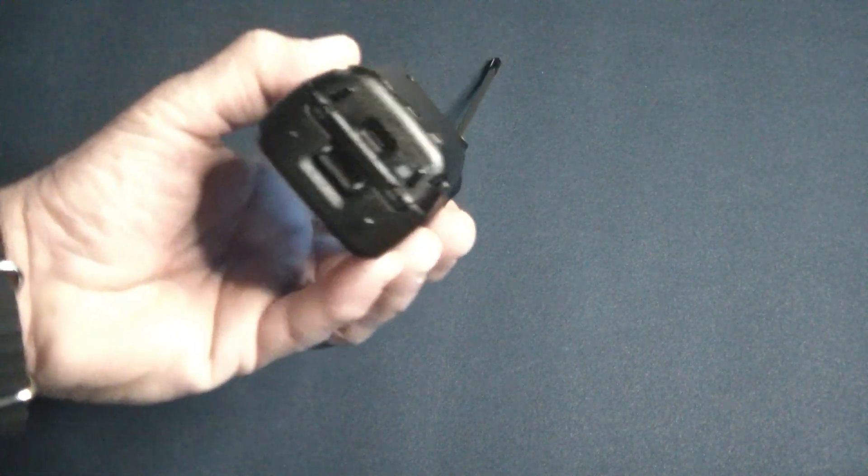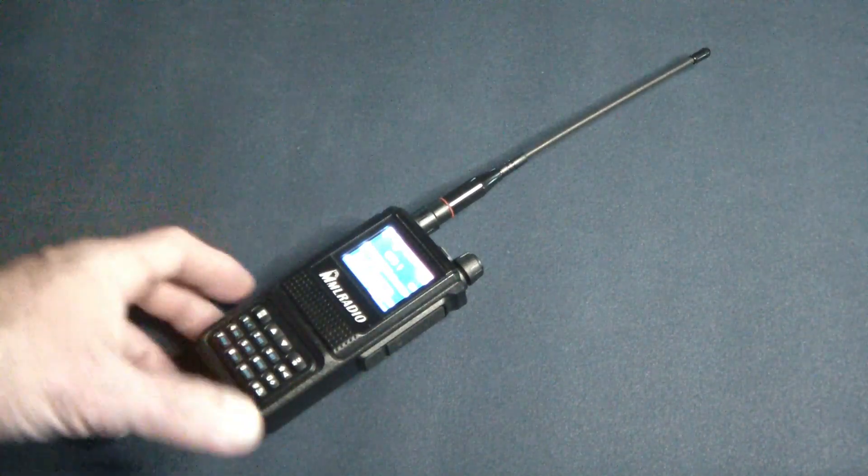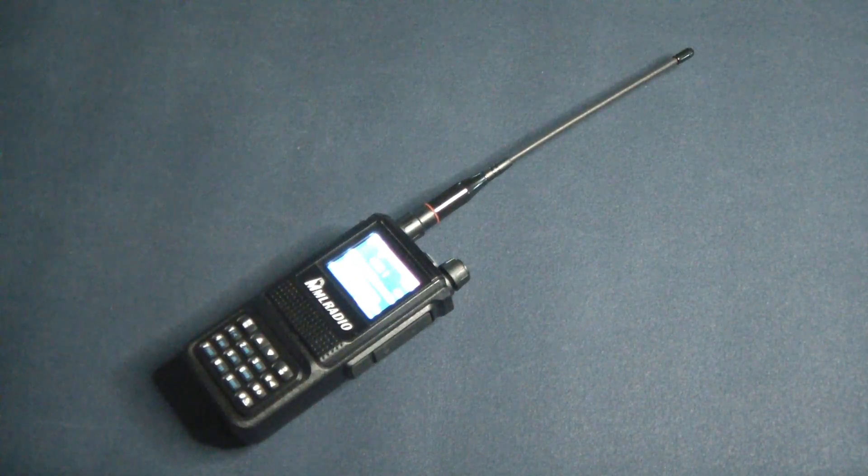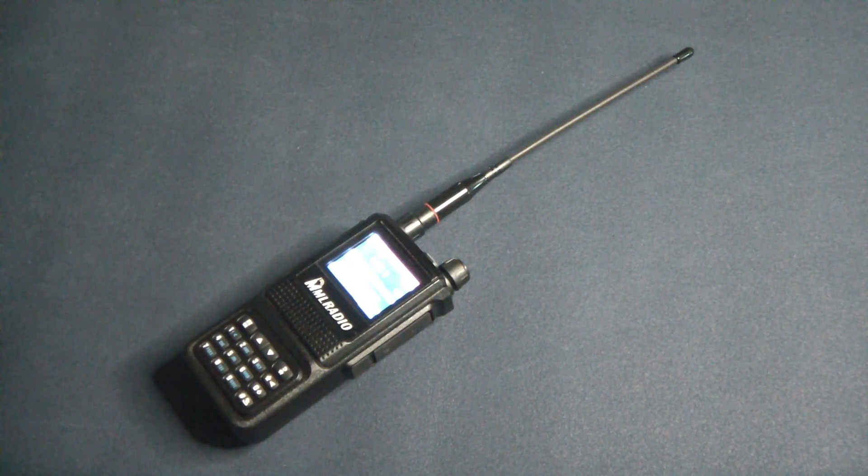A nice feature is it has USB-C charging capability, so you don't have to put it in the cradle to charge it. You just charge it via USB-C, which is kind of nice, especially if you're carrying it with you or if you have it in your car. You can use a battery pack to recharge it.